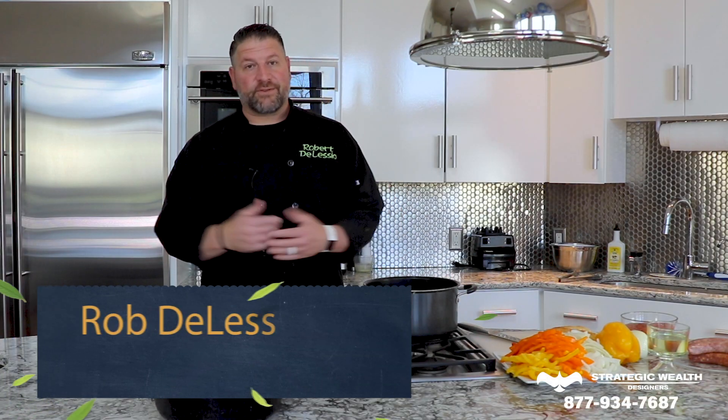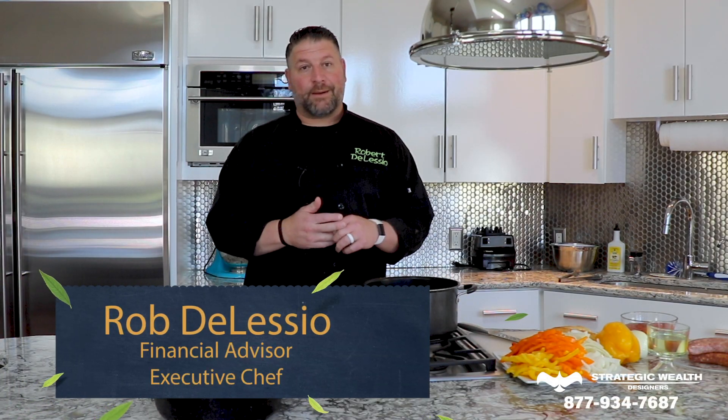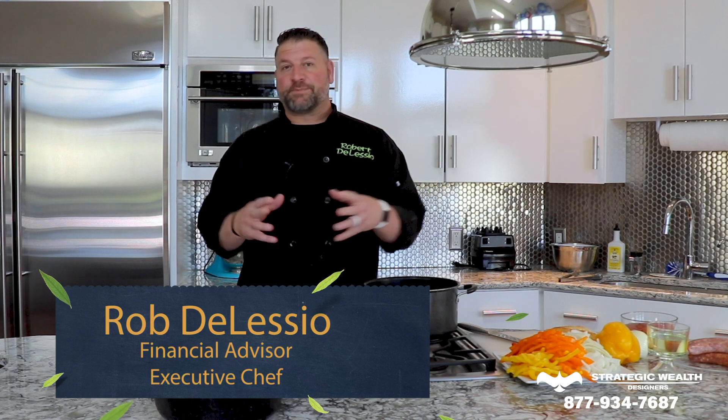Today we're gonna do one of my family favorites. I was born in Brooklyn, New York, and I'm Italian, and sausage, peppers, and onions is something that we have had countless weekends while growing up and even now, and my family just absolutely loves it.